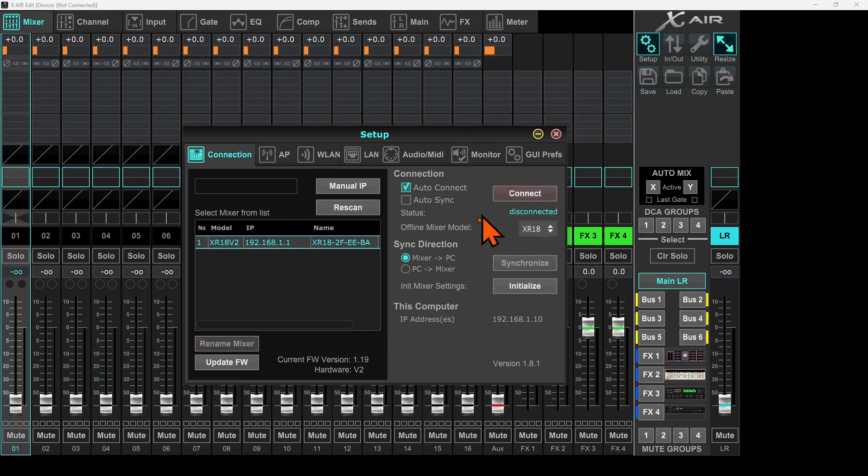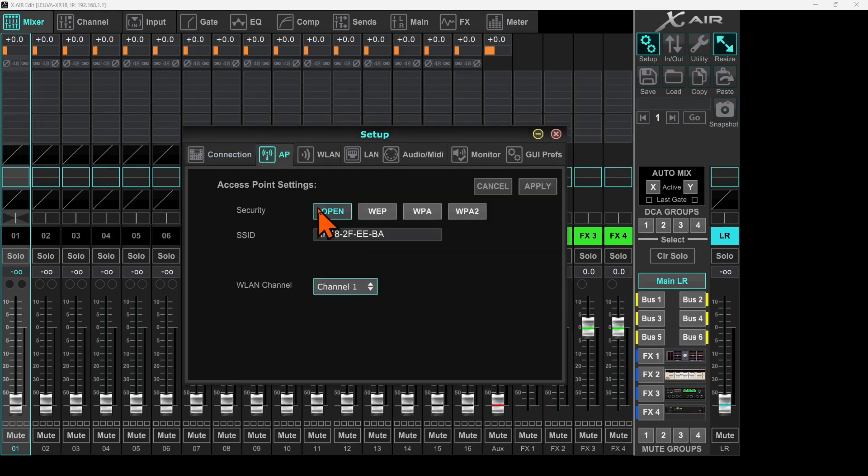The mixer is renamed, but you're still seeing the old name because the mixer is still connected with the software and it hasn't refreshed yet. I'll disconnect the mixer by clicking here. Now the mixer is disconnected and because the software is continuously scanning, the name immediately refreshed to Lewa-XR18. I'll double-click to reconnect, and now the mixer is connected with the same IP address.